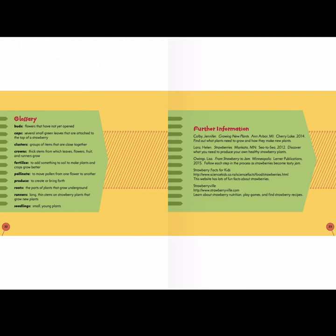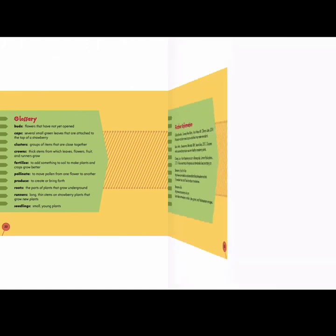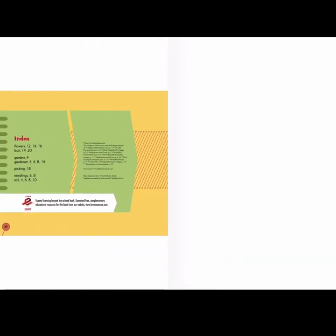We can also find more information about strawberries if I look at the further information page. Lastly, the index tells me important topics in the book and what page I'll find them on. So if I'd like to read more about gardeners, I can look at pages 4, 6, 8, or 14.